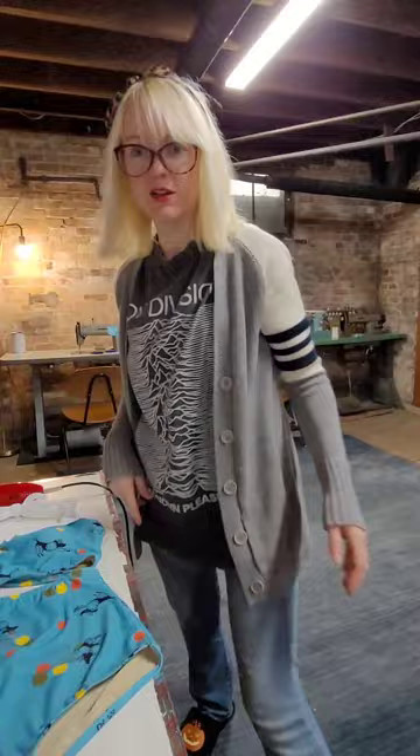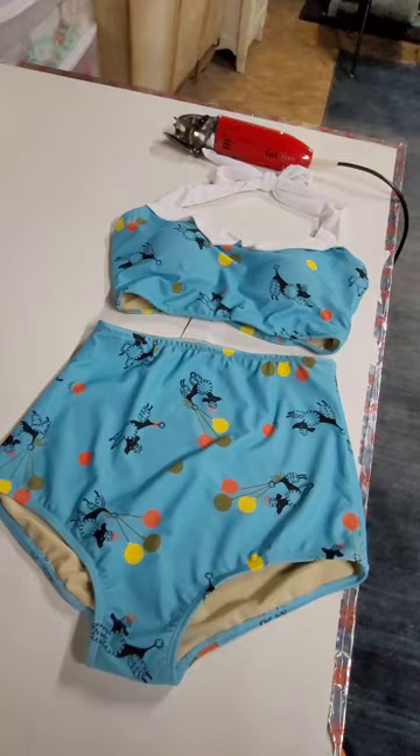You can take one of your old swimsuits and turn it into a two-piece. Pretty simple. Check out more of my designs at reddollieswimwear.com. Thanks for watching!